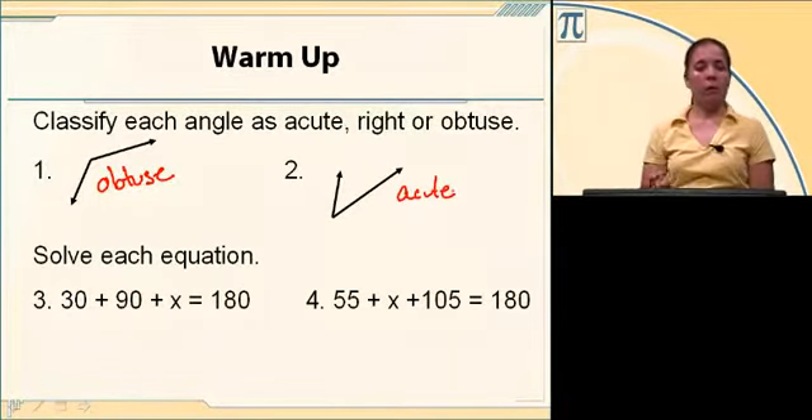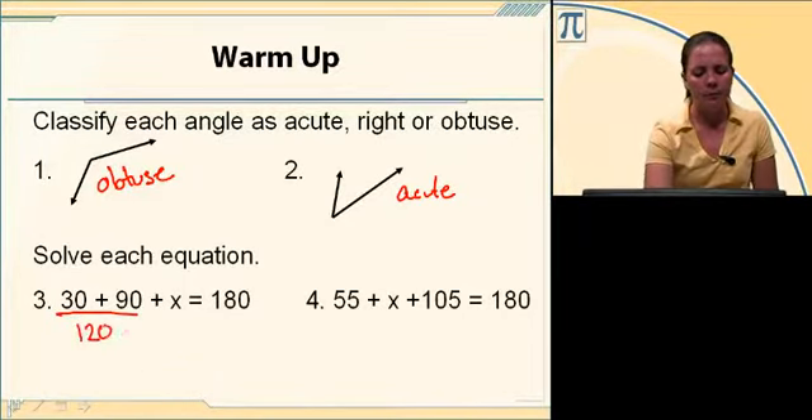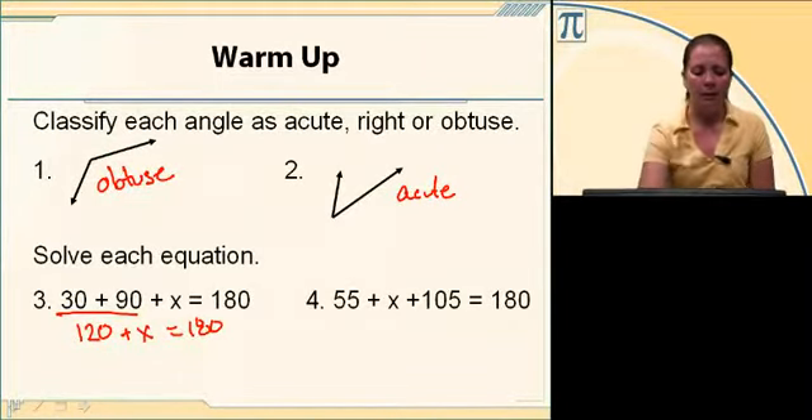Let's go ahead and solve a couple of equations. Number three says that 30 plus 90 plus x equals 180. Well, 30 and 90 gives me 120, so 120 plus x equals 180. If I subtract 120 on both sides, x equals 60.